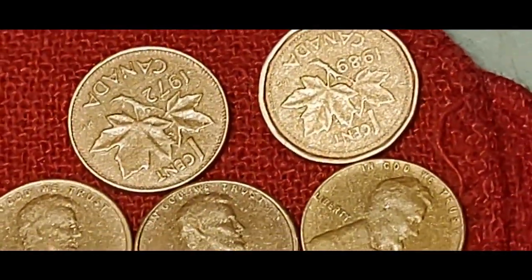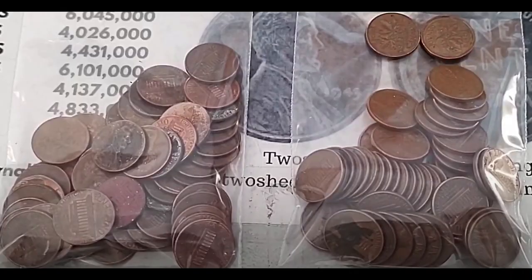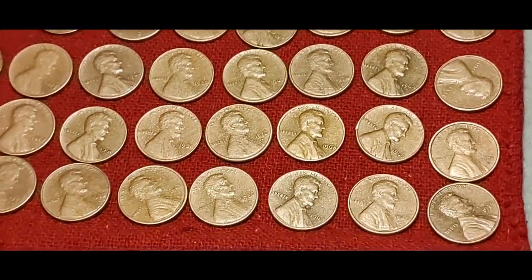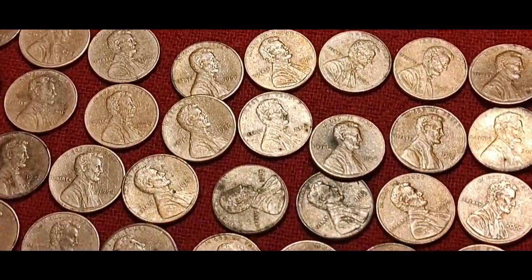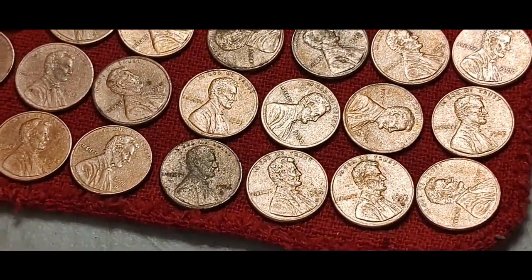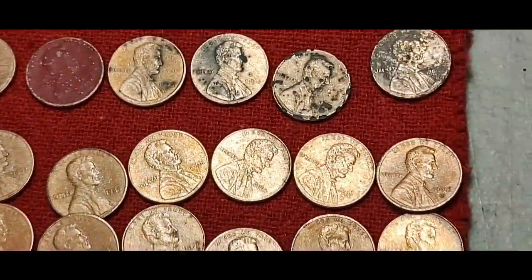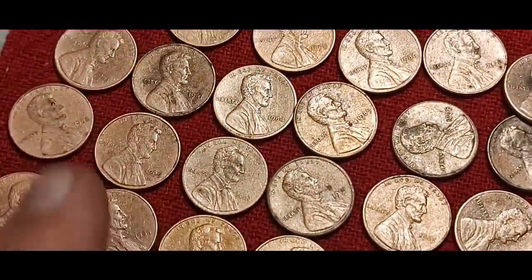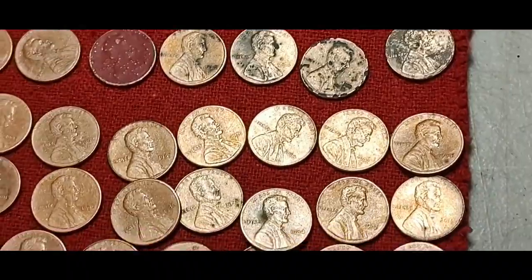I'll go back and pull up a screenshot of what they looked like in the bags before tumbling. I wanted to make sure they were good and dry and all the grit was off of them before I put them back in the little bags and weigh them to see how much difference, if any, there is. As grungy as they look going in, I would think there'd be a little bit of difference. You certainly wouldn't want to do this with an expensive coin.